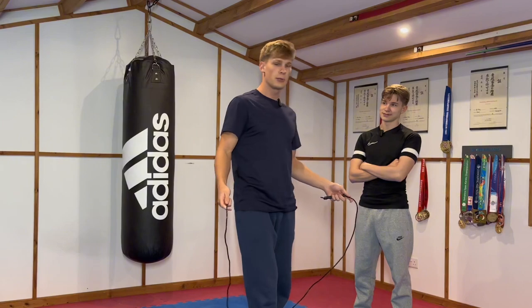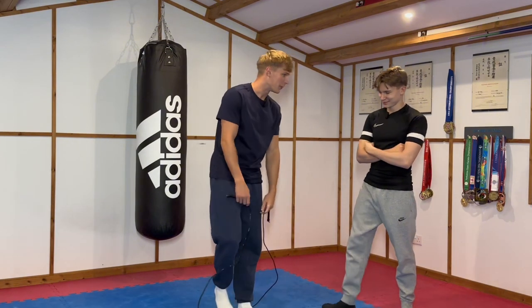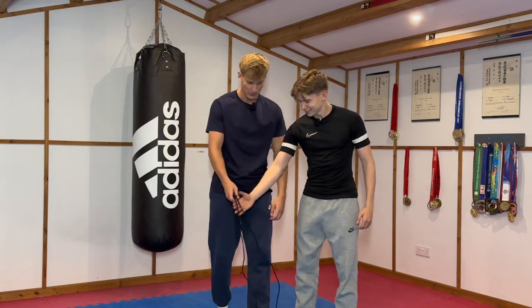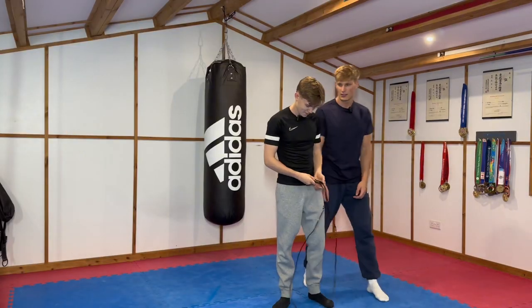You got that? So we're going to do about 10 minutes of that, just to warm up. It's not going to be 20 seconds. You're going to go through this 10 minutes of skipping. There you go, mate. Have fun.